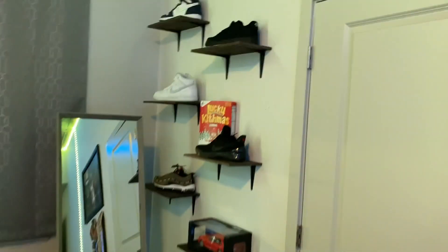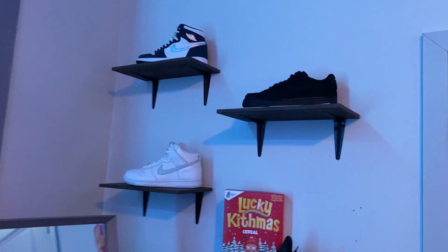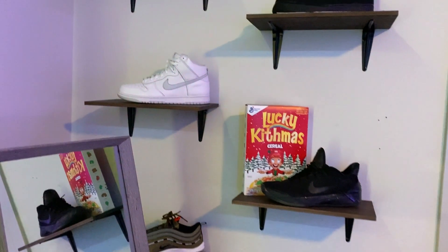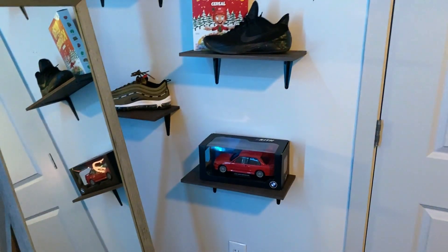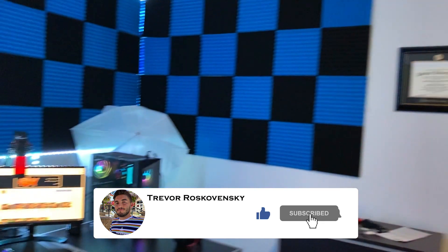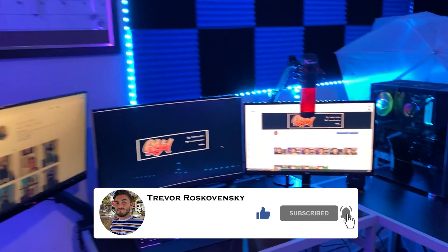A few posters from Amazon as well. We do have the full mirror here — this is where we do a lot of fit checks. Then our little wall of shoes: we have the Midnight Navy Stussy Air Forces, brand new pure platinum dunks, old Kobes, Undefeated, and that is basically the room update tour. Let me know what you guys think of the new setup.